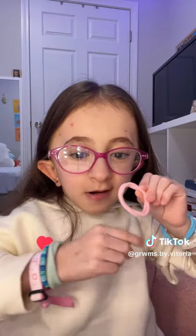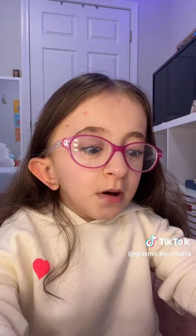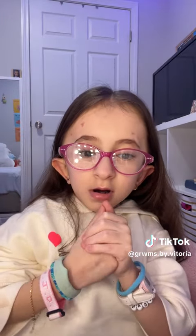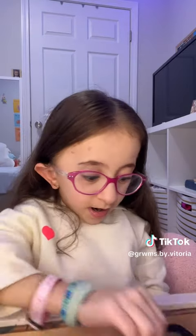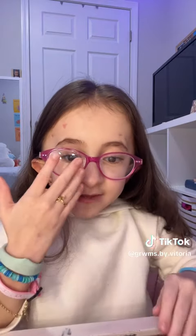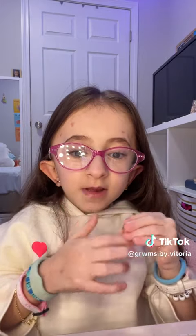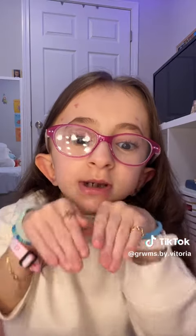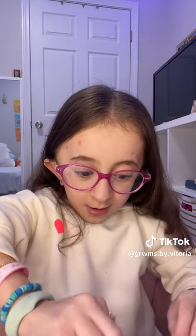Actually, I'm going to take a couple off — just not going to wear those. This is the stack I have now and I really like it. I also have these gold rings — this one and this one, which fits on my pinky. I like to put this one right here, and then I also have these other gold rings. So cute.